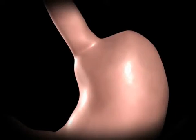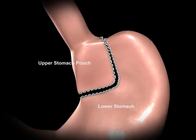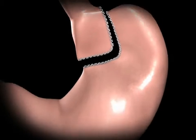A small stomach pouch is created using a stapling device. This smaller stomach pouch restricts the amount of food that can be eaten before feeling full.